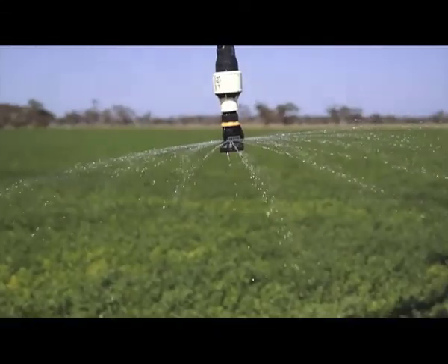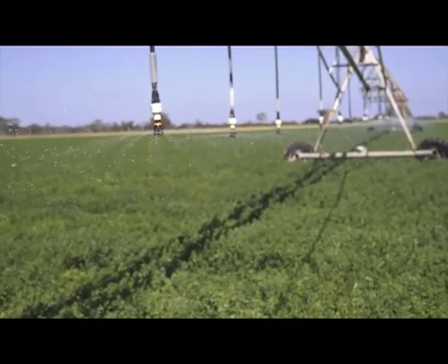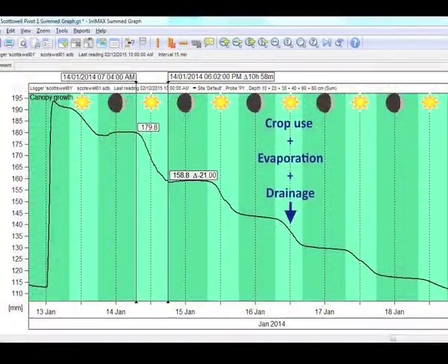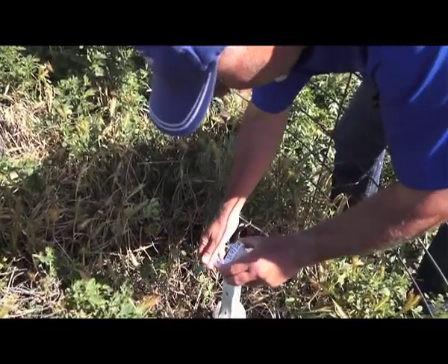It's just such a fine balance. I know that my centre pivot can put on a capacity of nine and a half mils per day, and I know that this crop in a hot period will use eight and a half mils per day — and that's without evaporation or drainage. So it's just such a fine balance; I'm probably using the exact amount that I'm applying per day.